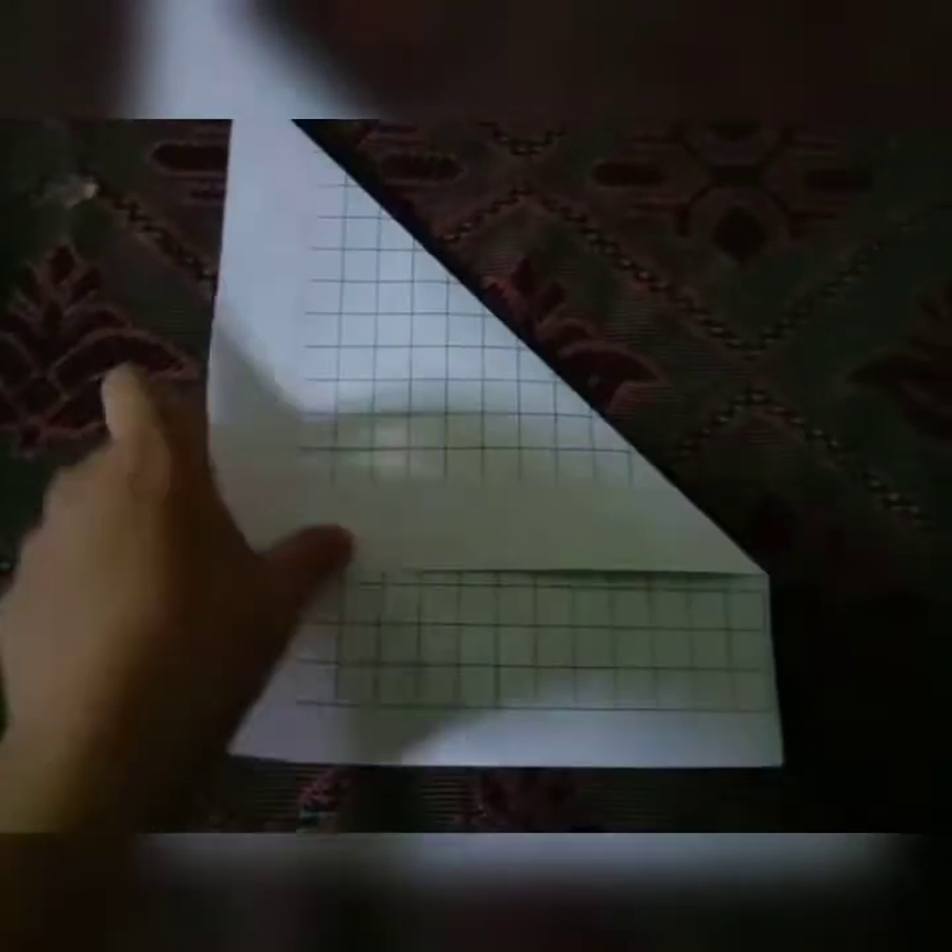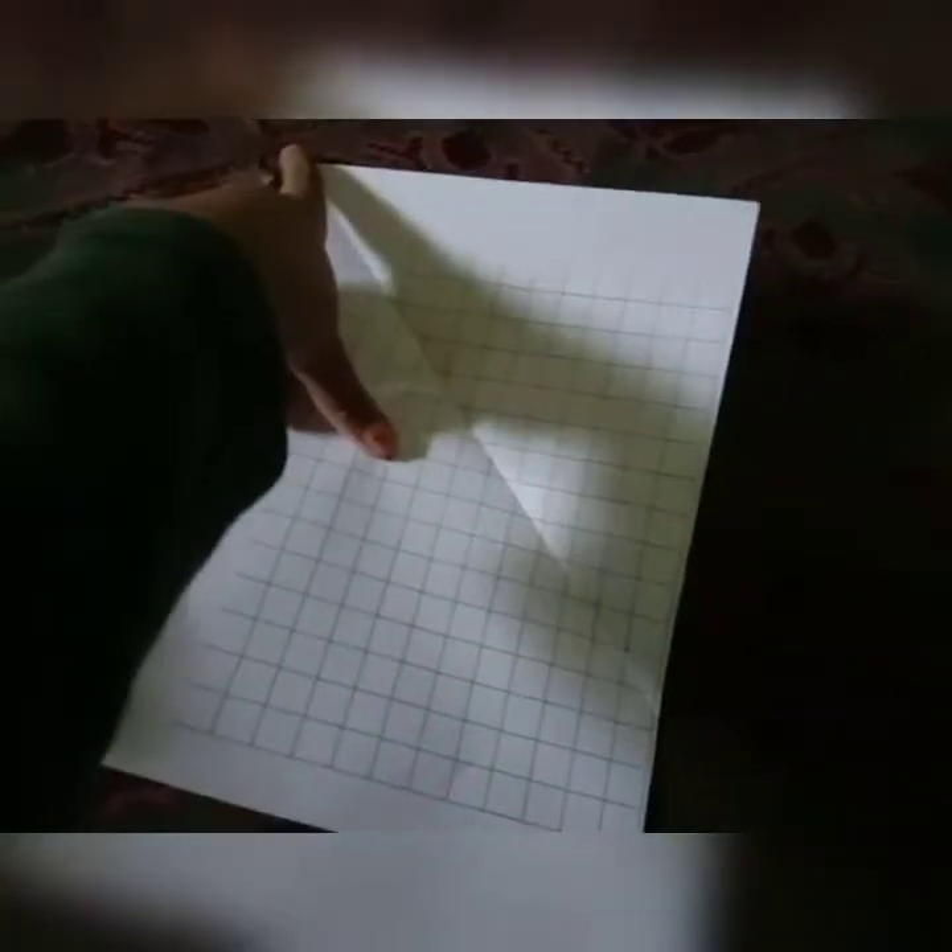I made it like this, then open it and fold this to this — you can see a line. Now fold this to this, open it, and you can see a cross here. We have to fold up to down.